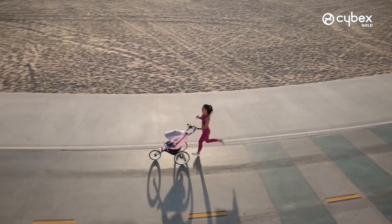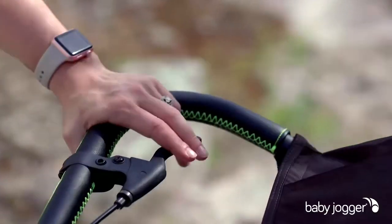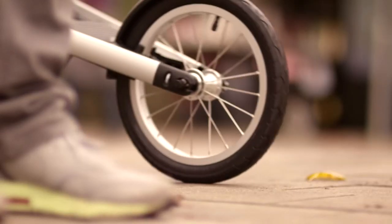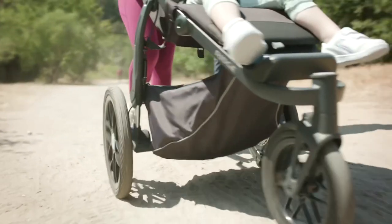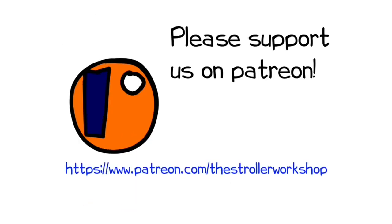Those were the four areas we found to be most critical in our experience with running models. We hope you found this video useful, and if you did, we ask you to subscribe as it helps us continue making videos. If you're currently shopping for a stroller, we have a buyer's guide on our Patreon page listing a wide range of recommended models with technical and lifestyle-related information — you can find it by following the link in the description. Thank you.